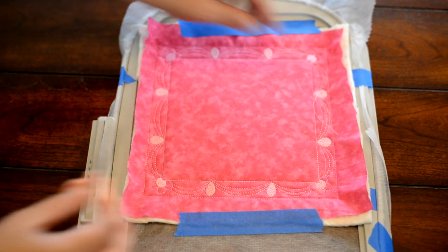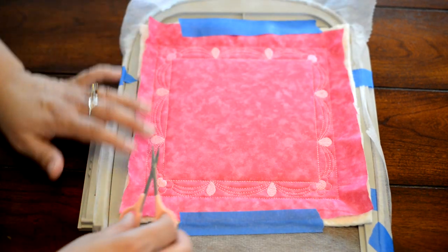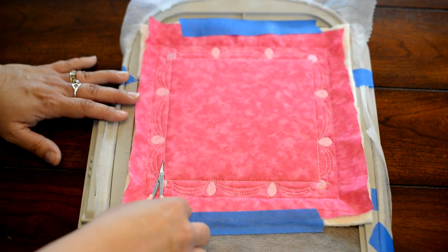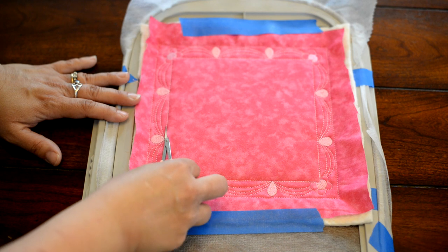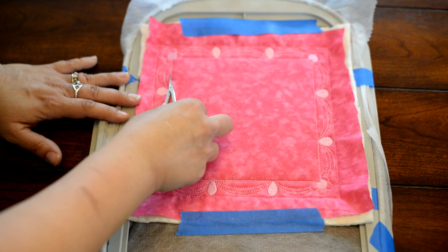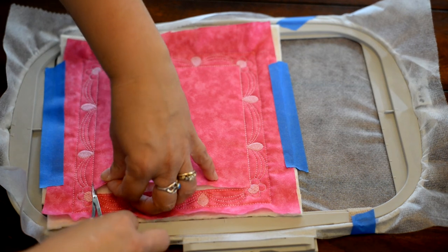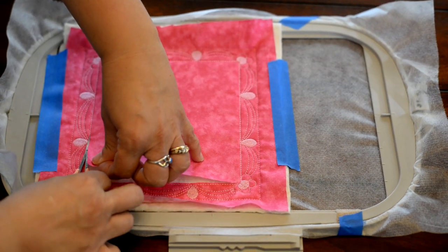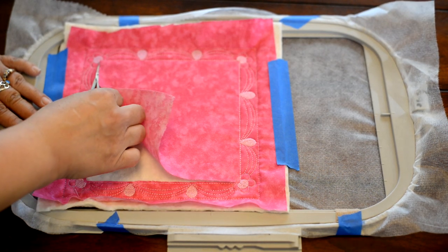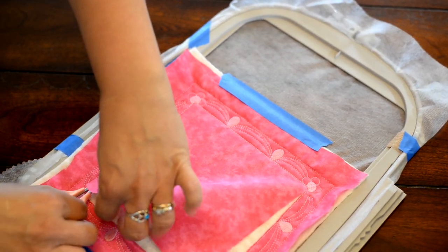We have finished stitching out the background of this quilt block — I'm just trimming away some excess threads. Now I'm going to trim away the center square. I do that mainly because I use white fabric a lot of the time when stitching out the main design, and I don't want whatever background fabric I'm using to show through the white fabric or impede the design. So that's what we're doing right now, and then I'm going to lay down my white block, tape it into place, and stitch out our tack down.